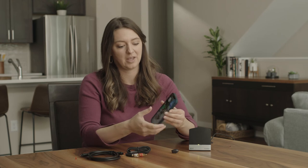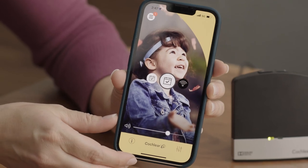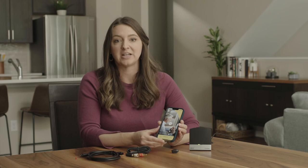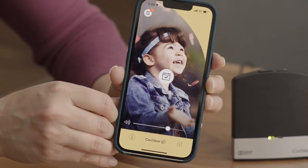You can also activate streaming from the TV streamer using the Baja Smart App. Open the app and tap on the program button, then tap on the wireless streaming icon from the selection of program icons that appear. To stop streaming, simply tap the wireless streaming button again and then select your everyday program icon, or just press the button on the top of your Baja 6 Max to stop streaming.